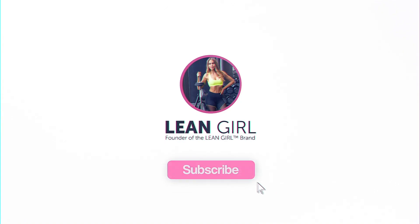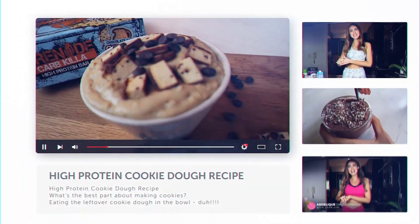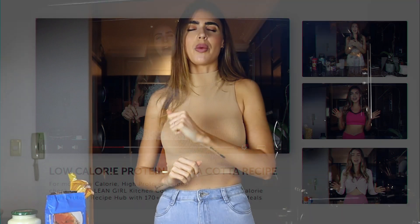Before we get into the recipes, please hit the subscribe button if you haven't yet, so you don't miss out on any of the good stuff coming your way in 2021 - recipes, lean body hacks, workouts, and more. And of course, if you enjoy the video, hit like at the end as well.